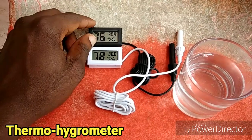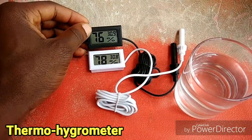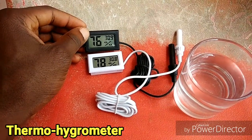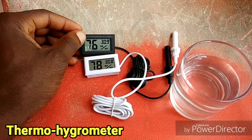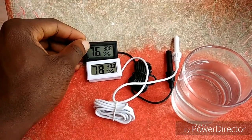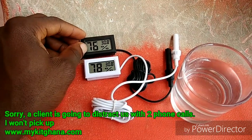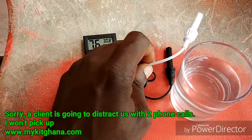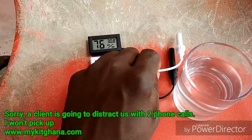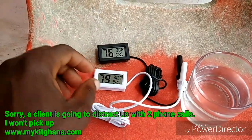So mostly you can use this device for your incubator, or any way you want to measure temperature and humidity — mostly for a medium. But today I want to know what will happen if I put the sensor into water instead of air.